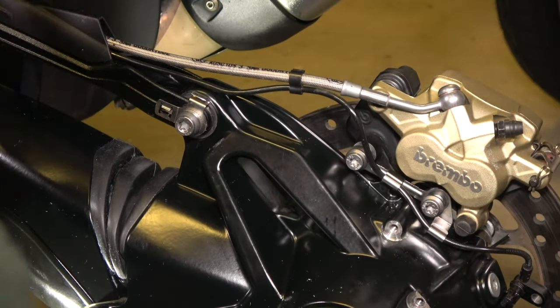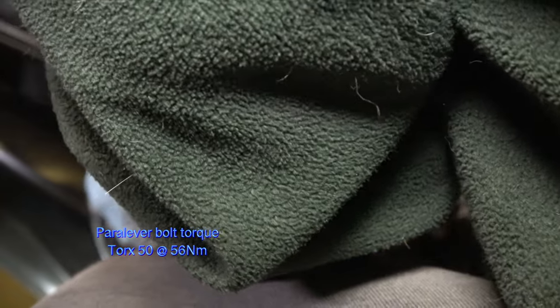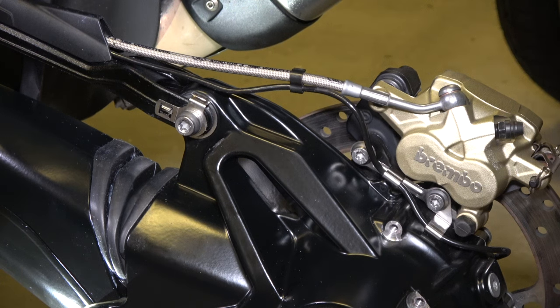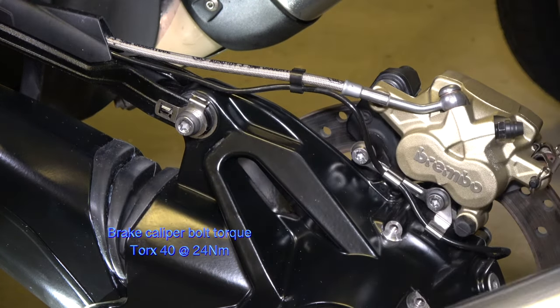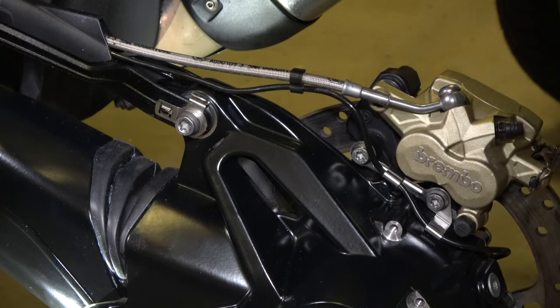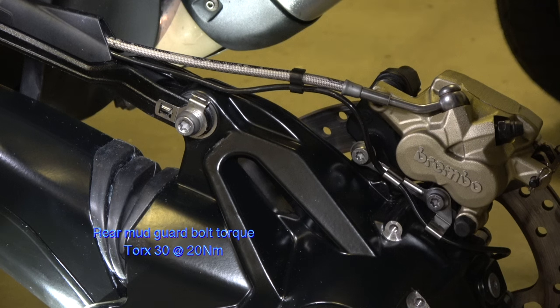I'm torquing up the paralever bolt — that's 56 Newton-meters. Now changing sockets to torque up the brake calipers: brake caliper bolts are 24 Newton-meters, and those are T40s. We've also got to do the speed sensor bolt at the back — that's 5 Newton-meters, which is very light. If you haven't got a torque wrench that goes that low, just snug it. Then we'll put the mud guard back on and we're pretty much done.